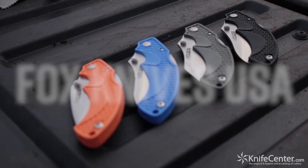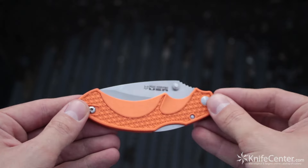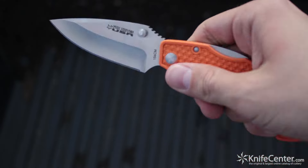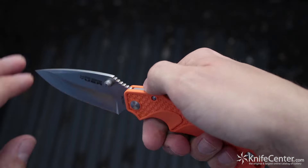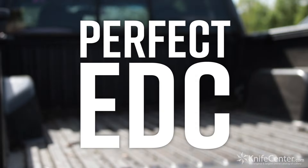We've just uncovered a real bounty of USA-made Fox knives that we couldn't be more excited about. Boasting 154CM stainless steel blades, some rugged FRN handles with excellent ergonomics, and a solid range of options, these folders are just about the dream when it comes to workhorse EDCs.